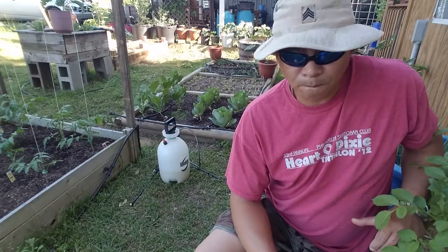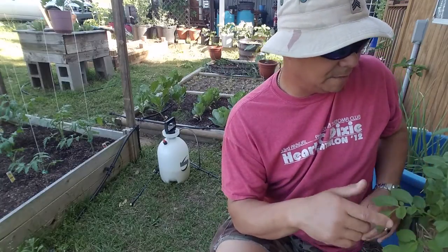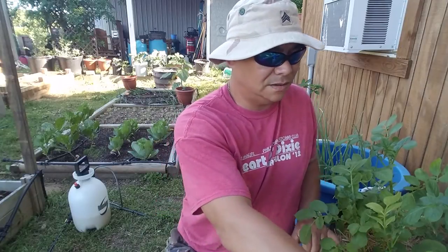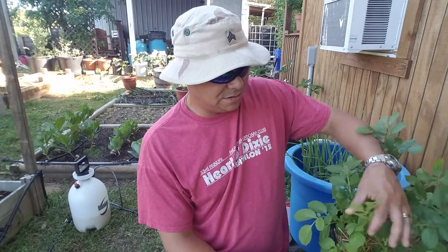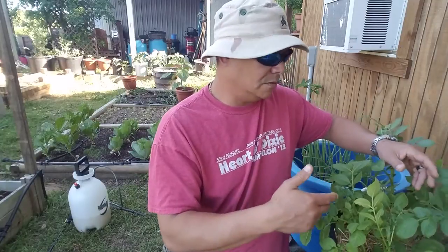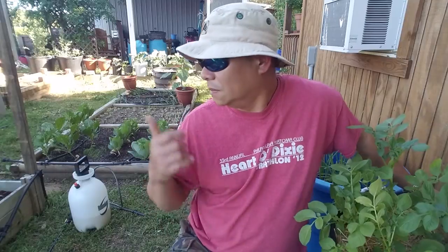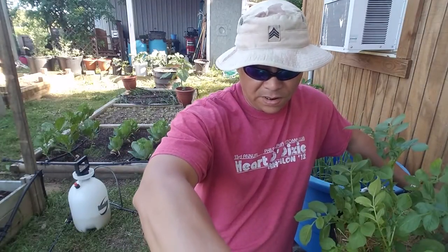Let me get this sprayer pumped up and we're going to really spray these potato plants down. The two on the end — one being a Yukon Gold and the second one is a German Butterball. The third one, going from right to left, does not have any signs of blight on it at all, but I'm still going to dose it down and treat it real well. I'm also going to dose down these tomato plants with the spray as well — this is designed for tomatoes and potatoes.